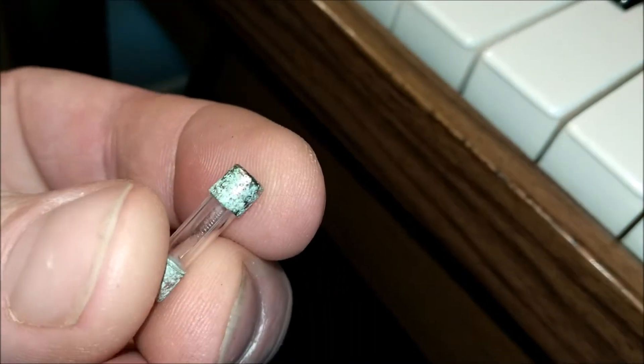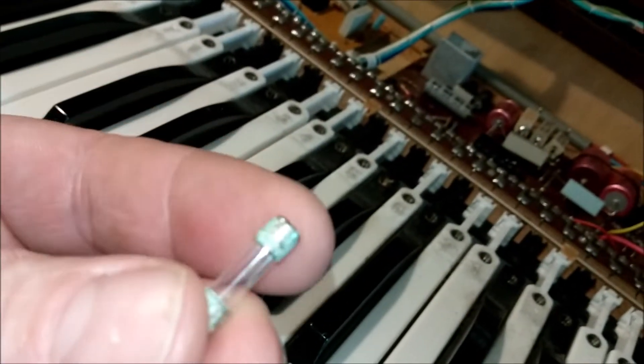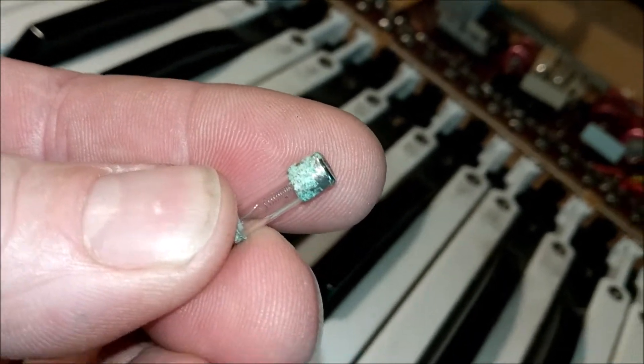See the little spring inside the fuse? That's a slow-blow fuse. So that will light up almost like a light filament — which is basically what it is — and then if it's too much, it blows.